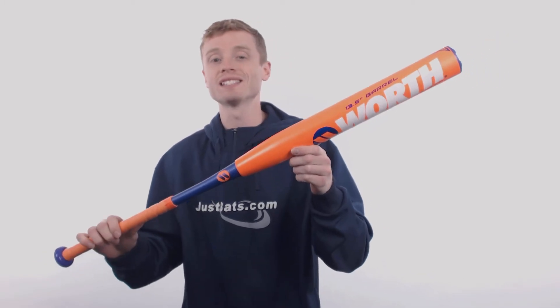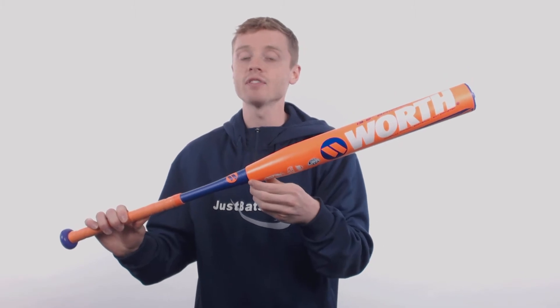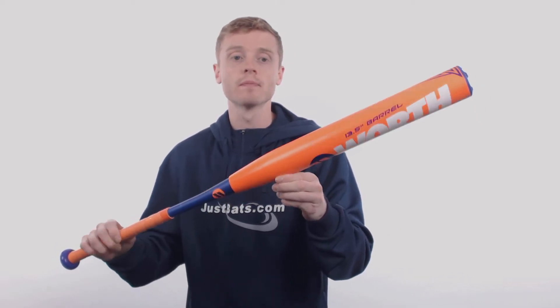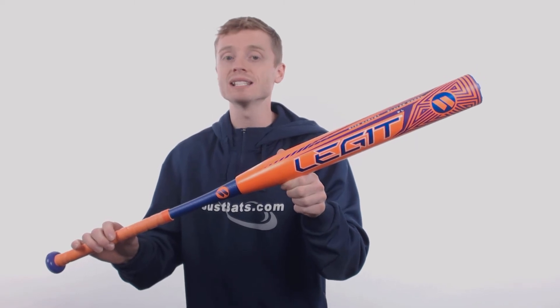This model is going to come with that standard 2 1/4 inch barrel diameter, a 13 1/2 inch barrel length, and the XL 1/2 ounce end load that's recommended for players who prefer a heavier swing weight. This Legit is going to be two-piece, fully composite design.